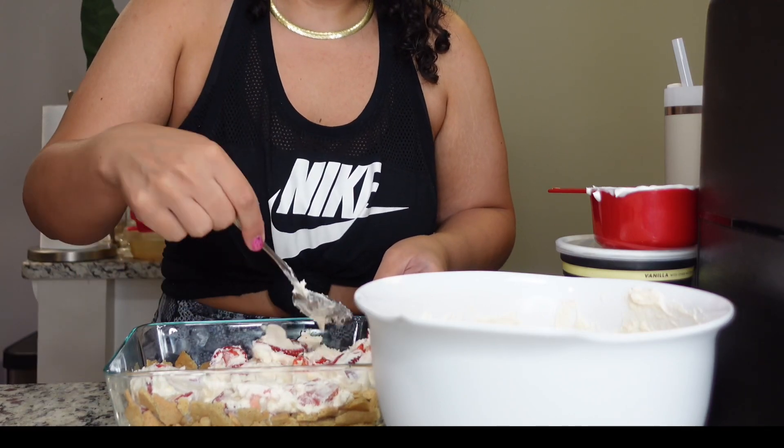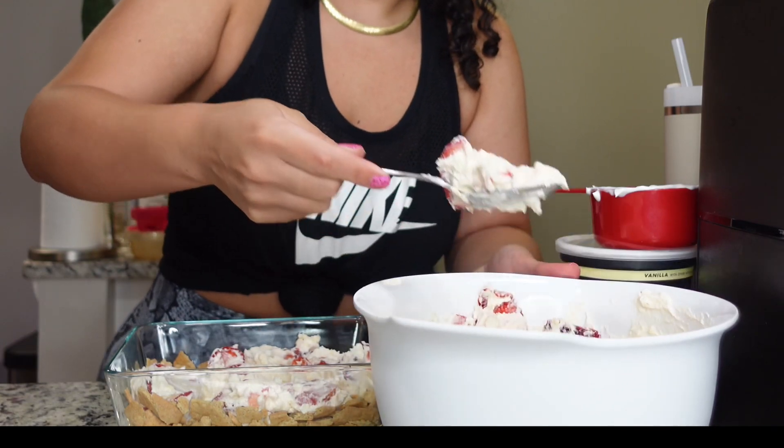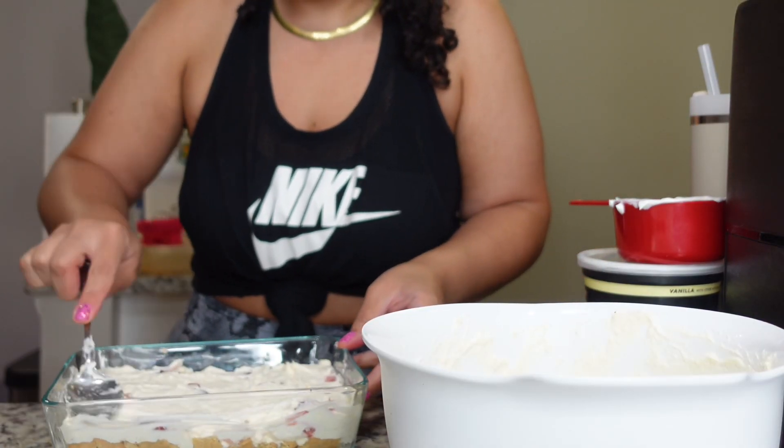And now I'm gonna layer it like a little dessert lasagna here. I'm just gonna put it on top and smooth it out.